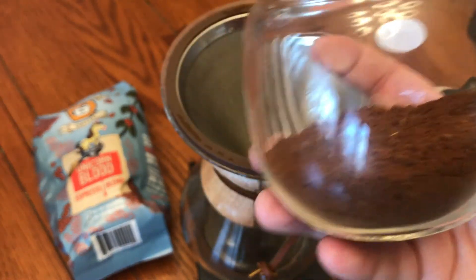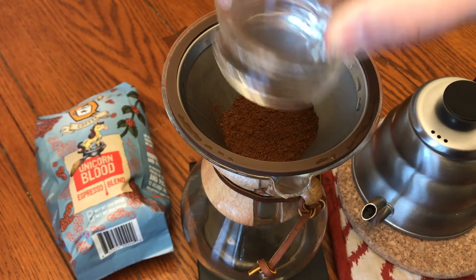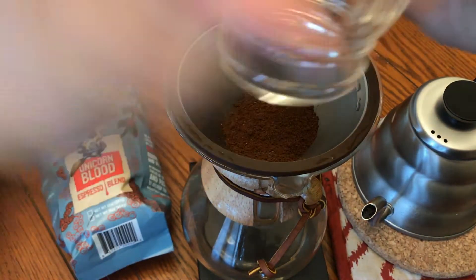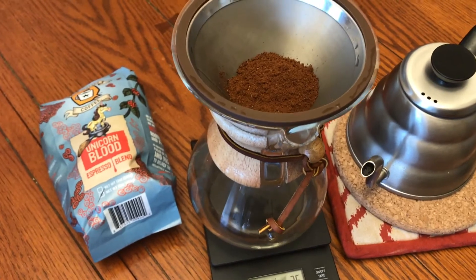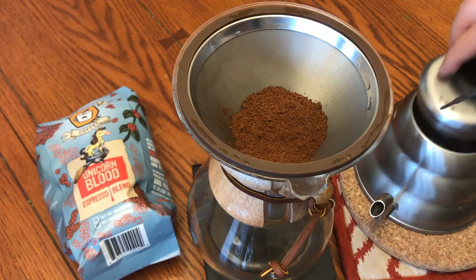We'll get that in our stainless steel reusable filter. This is a little wet so we're not gonna get exact numbers here, but 25 grams is what we're looking for — and actually, 25 grams. So now this is the next process that's pretty important: the temperature of your water.